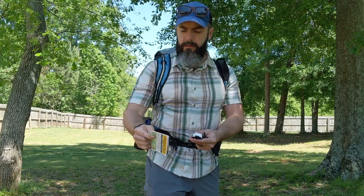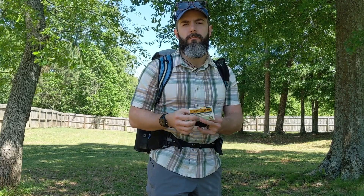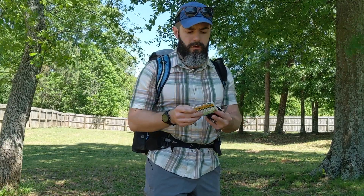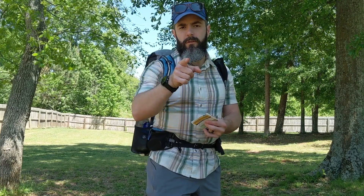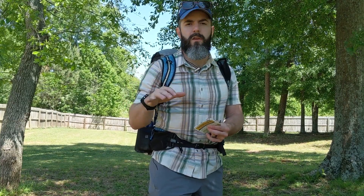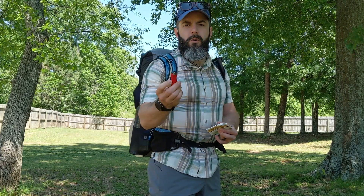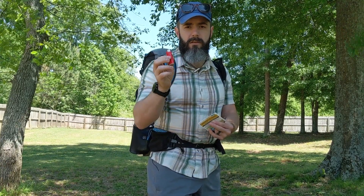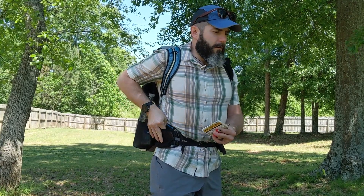I've got a pocket profile map. Depending on where I'm going, I may only have a small cutout section. If I'm going somewhere that has a pocket profile like the Foothills Trail, Art Loeb Trail, or Appalachian Trail, I'll carry just that map. I also have GPS downloaded on my device as a backup. I've got a small BIC lighter — the stove I'm taking now needs an external lighting source, so I want that nearby.